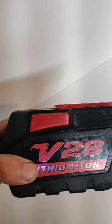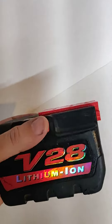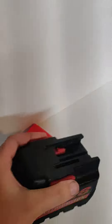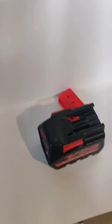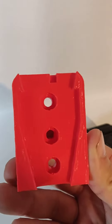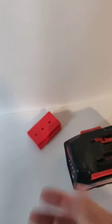Here's a battery holder for a V28 Milwaukee battery — mechanical grip, little guy plops right out. With this particular one, it's got three screw holes, it's got the mechanical clips to hold it, and it's got the little slot for the actual battery. Here's what it looks like actually mounted — I've got one hung up here in my shop.